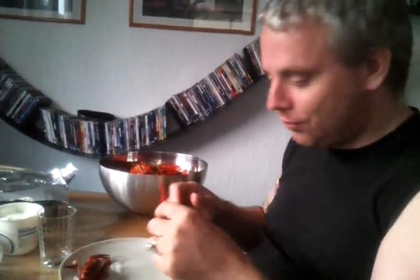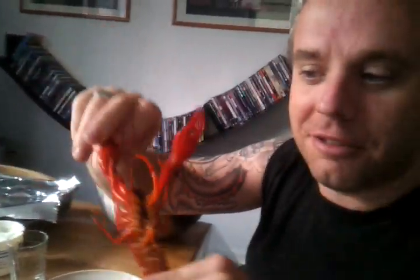Hi Ronnie. This is how you eat crayfish in Sweden. And this is the crayfish. It's really yummy and it's Swedish.